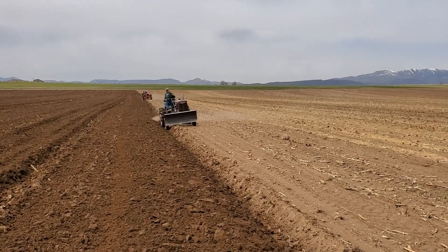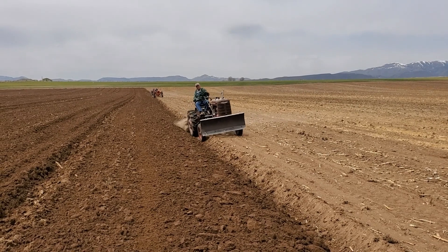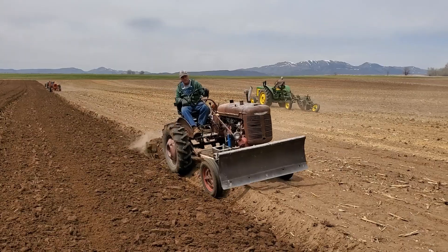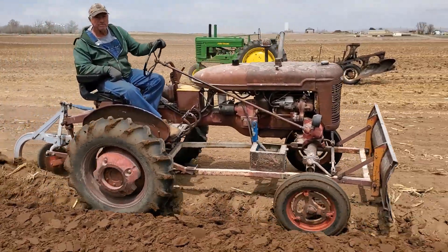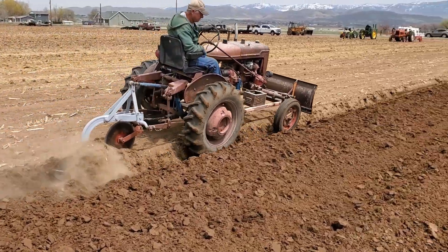There's a little farm on egg. Here's a long bottom.